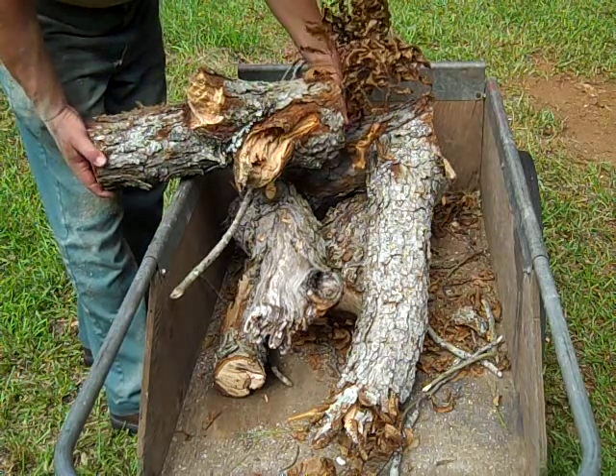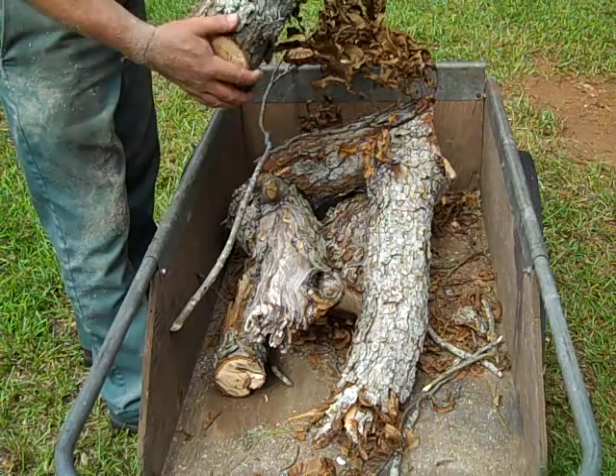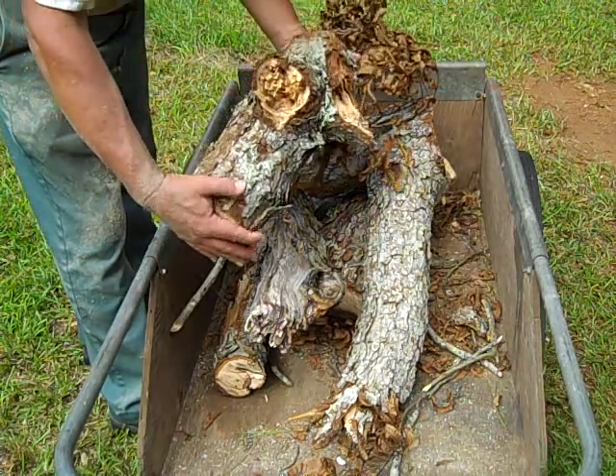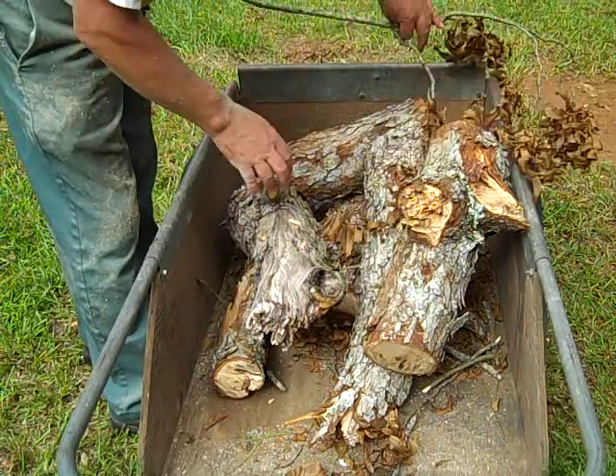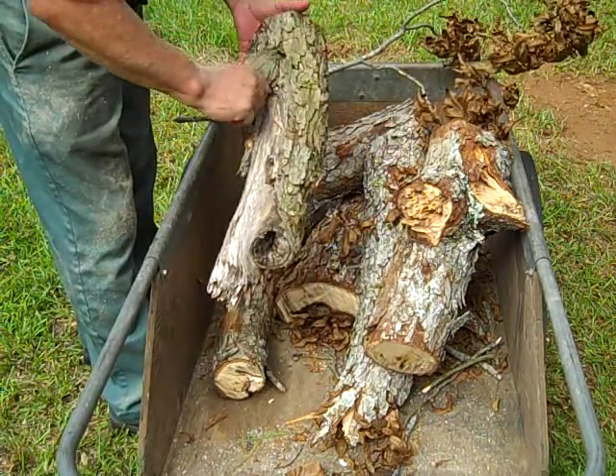Here we're taking pieces like this that are too crooked or irregular to make good firewood, and so we're going to put these on the burn pile and just get rid of these.